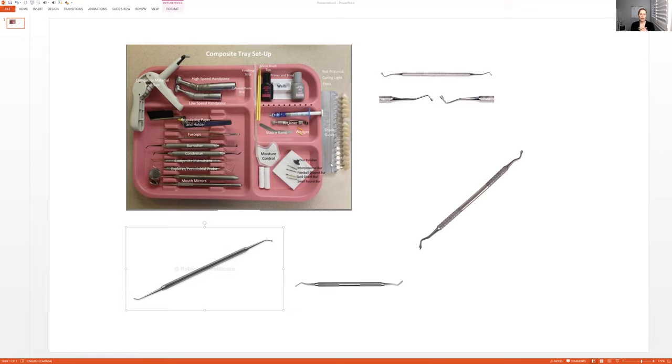So for a composite tray setup, this is when you see on the chart that the patient has a cavity that needs to be fixed. If your dental office does amalgams, then you might be doing an amalgam instead of a composite. So hopefully it will be specific on the tray what you'll be doing — composite or amalgam. In the offices where I work now, we don't even use amalgam. It's just something that nobody seems to want, so it would always be composite anyway.